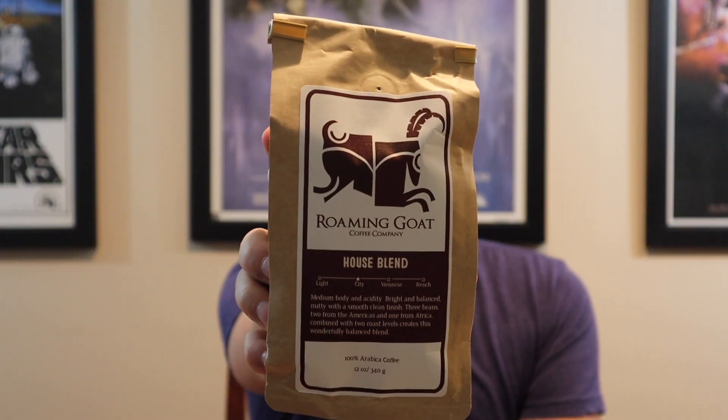This is from Roaming Goat Coffee Company and this is their house blend. We've done some of these back when we used to do the shorter-form coffee reviews on Mondays. It's got a great smell to it. They call this a city roast — I'm not even sure what a city roast is, but it looks like a light to mid-medium body. Bright and balanced, nutty with a smooth clean finish. Three beans — two from the Americas and one from Africa — combined with two roast levels to create this wonderfully balanced blend.